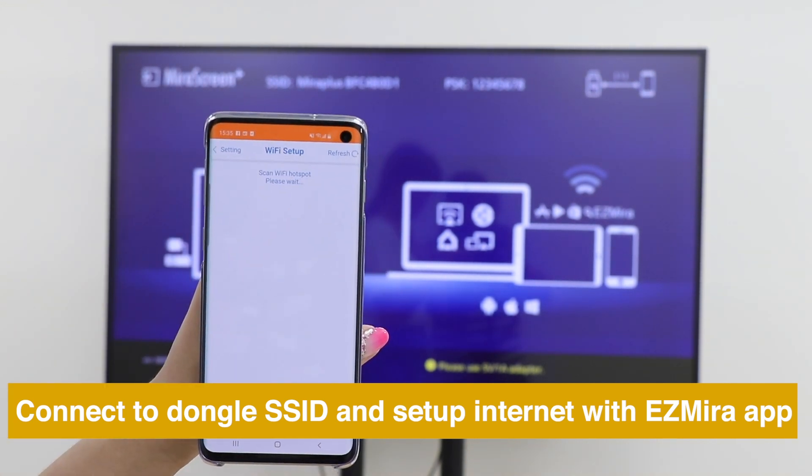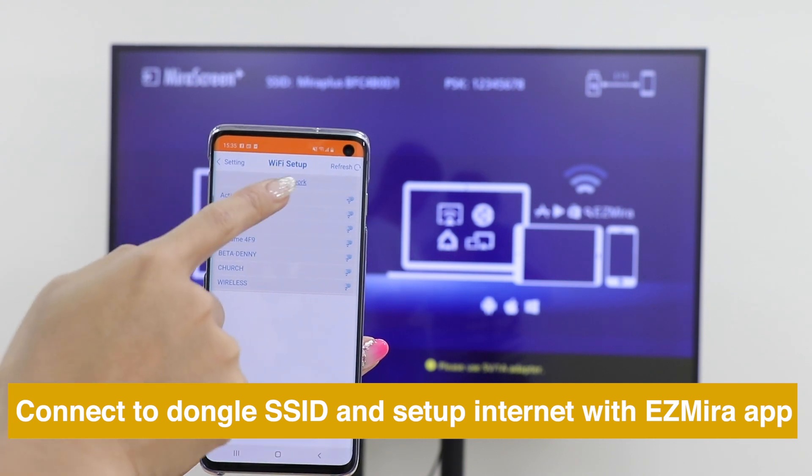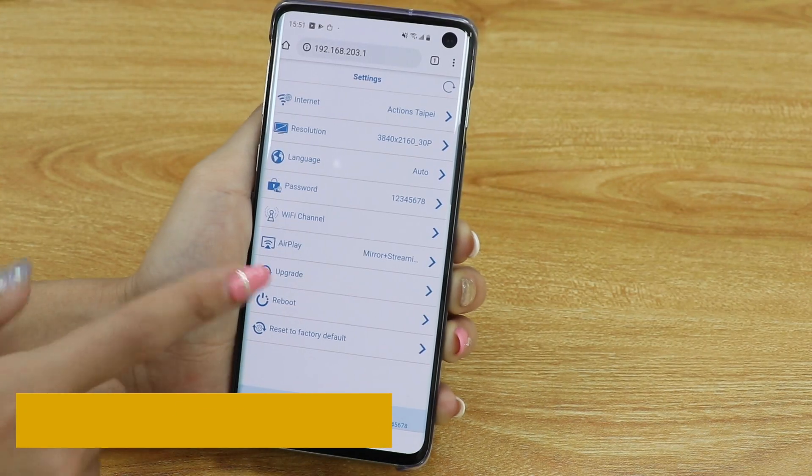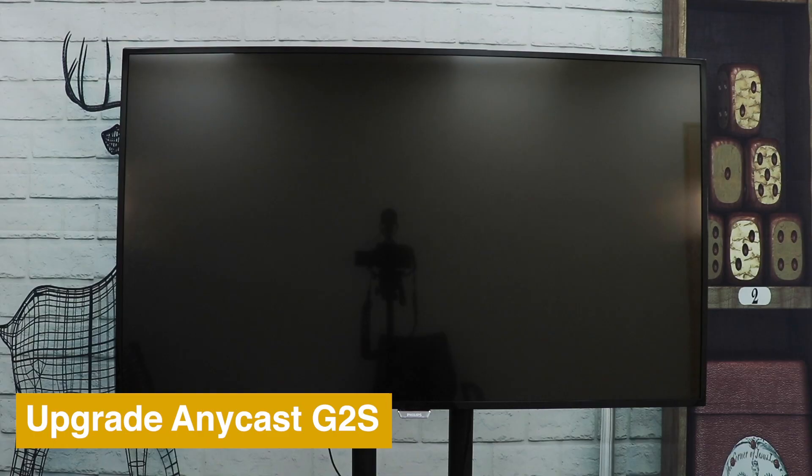Then select a local Wi-Fi network to connect Anycast to the internet. To keep your Anycast up to date, go to Settings and choose Upgrade.